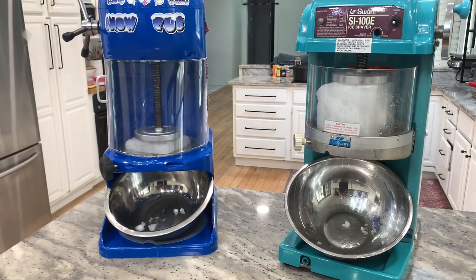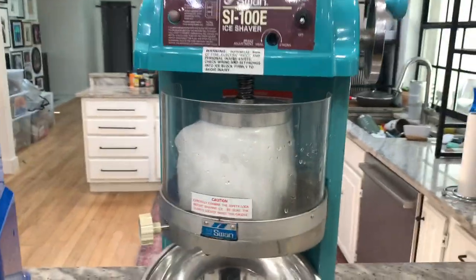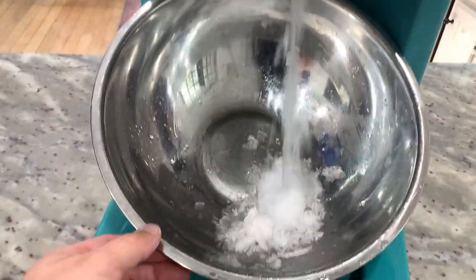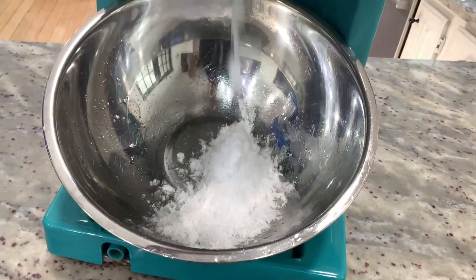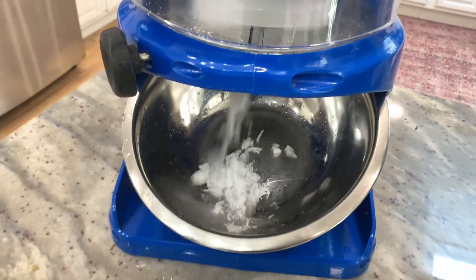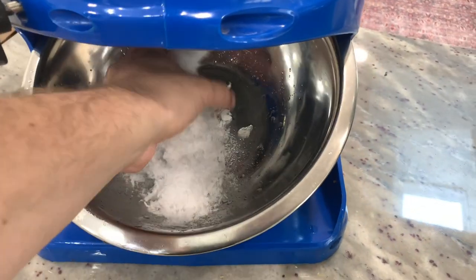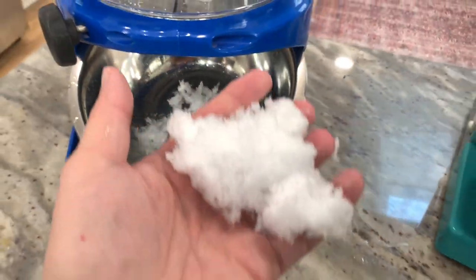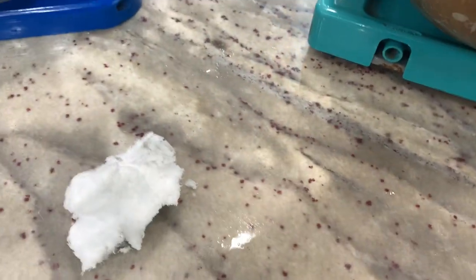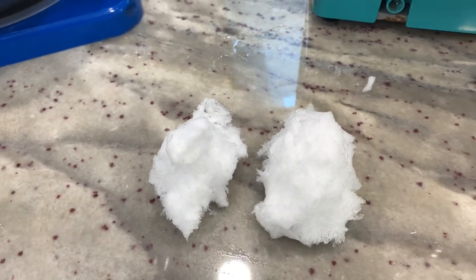One of the biggest questions is what is the quality of the snow that comes off? So let's test both machines. First on the Swan, I have a block of ice in here — I'll go ahead and turn it on. You can see super light, fluffy snow that comes off the Swan. And then on the Snow Cub, we'll do the same thing — turn that on, let some snow come out. Here as well, the same, very light fluffy snow. I'll put them down on the countertop next to each other and you can see they're pretty much the same consistency off the two different machines.